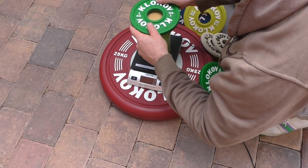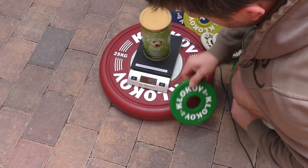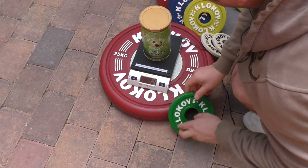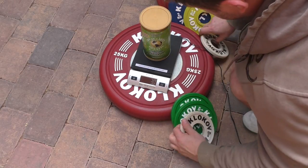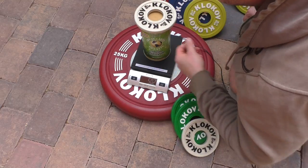We have four more plates left. The 1 kilo plate reads 1 kilogram and 2 grams — exactly 1 kilo after the 4 gram error. The half kilo plate shows 502 grams, again confirming 502 grams.